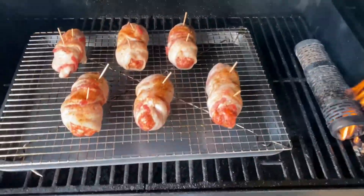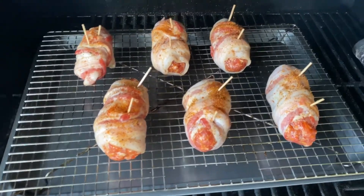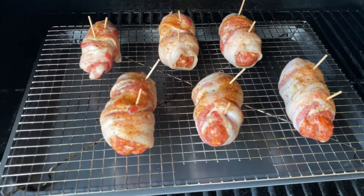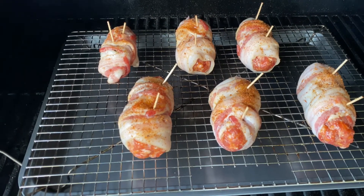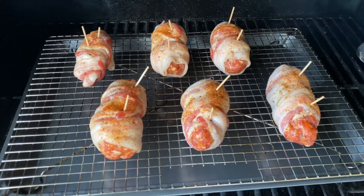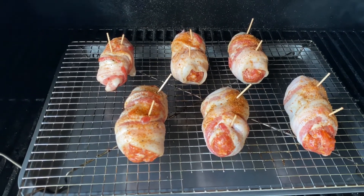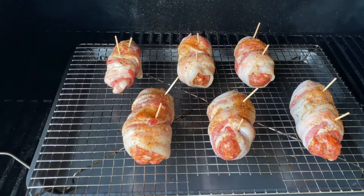All right guys, we got them on there. We got the grill set at 225 degrees, and I went ahead and lit up my smoke tube to give it that extra smoke flavor. I'm using apple wood chips, so I believe that's going to be a good combination. I think these are going to take about two hours to finish, and we'll come back and check in about an hour to see how we're doing.